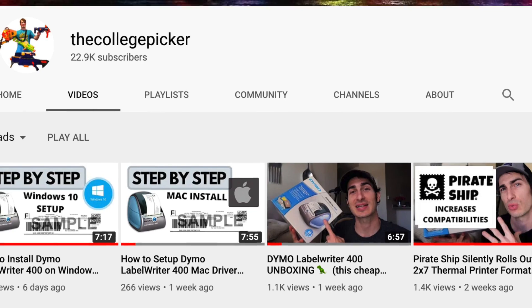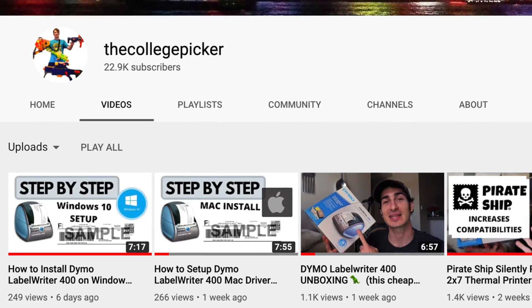My name is Eric and in this video we are going to be talking about the printer game. As you've seen in a lot of my previous recent videos, I've been on a 2x7 thermal label printing kick, really showing this lesser-known format of printing. And while I'm on that topic, I want to decipher some of the craziness that Dymo has to offer, because they have a handful of products and if you go on Amazon or their website, you don't really know which one to buy depending on your application. The way they advertise or differentiate them from a marketing standpoint isn't very clear to the consumer.